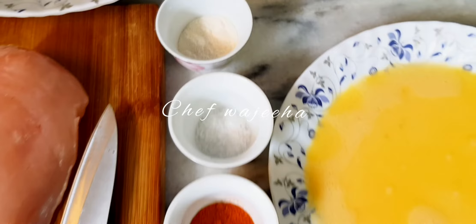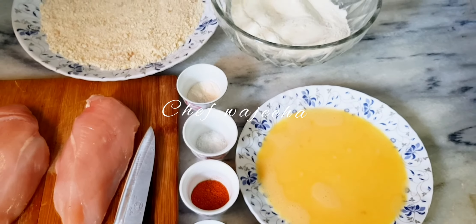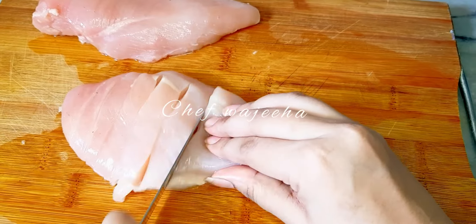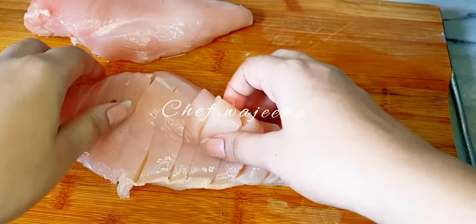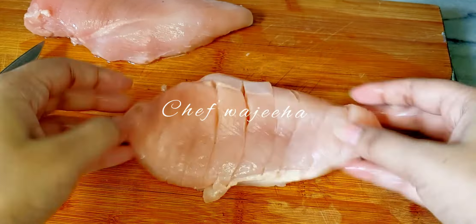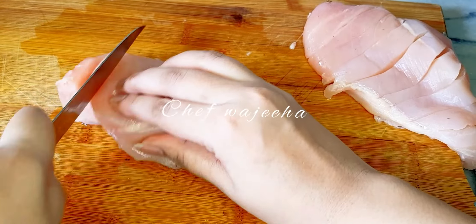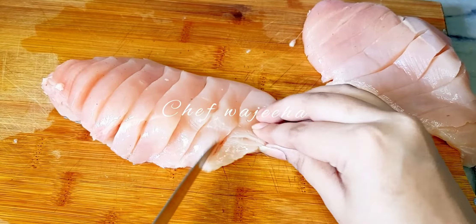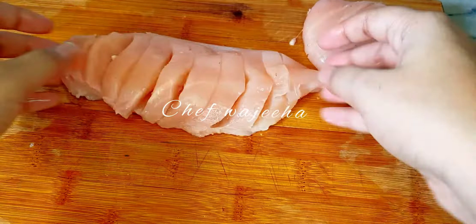So these are our ingredients. We are cutting the chicken here — you can see how the chicken is being cut. We are cutting the chicken and then we will tell you what to do next.